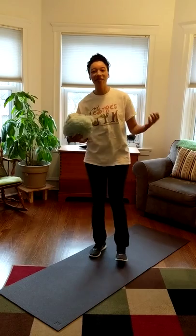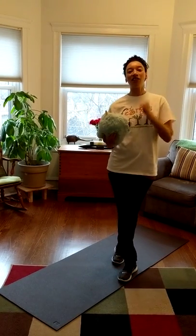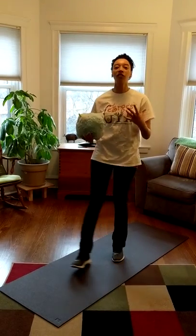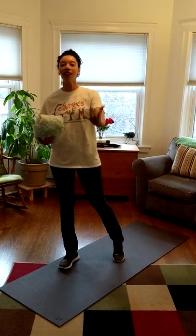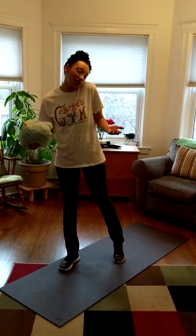So here's what we're going to do. I know a lot of you know so many of our stretches, so go ahead and say them with me and count with me. And for my friends who have not done this with us before, just have some fun and follow along. All you have to do is copy me.